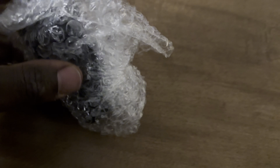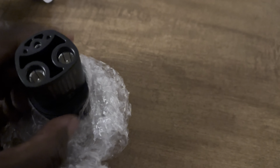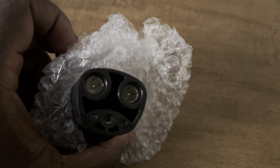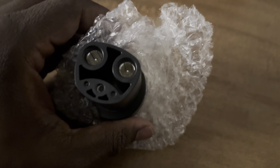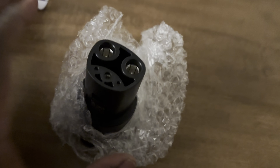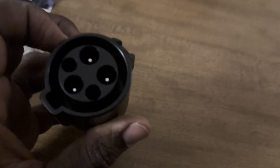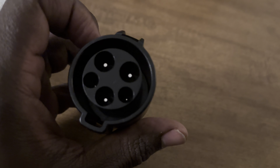So what this adapter basically is, is if you have a J1772 charger at your house, you can charge your Tesla using it at home. This way you can avoid high fees at the superchargers, depending upon where you are and what state you're in. This allows you to plug into just about any Tesla — the Model S, Model X, Model Y, Model 3, and the Cybertruck. It also gives you DC fast charging capability if you have level three, but only have a J1772 connector.